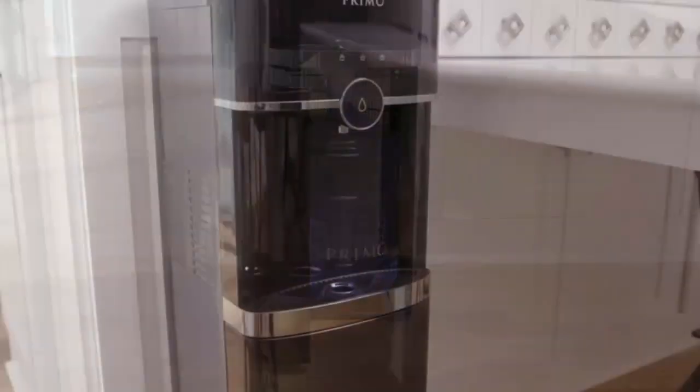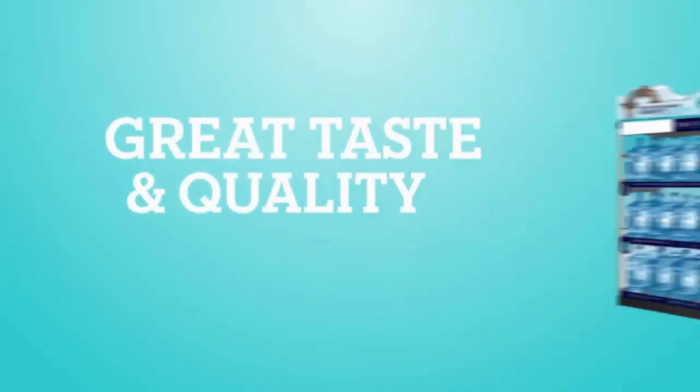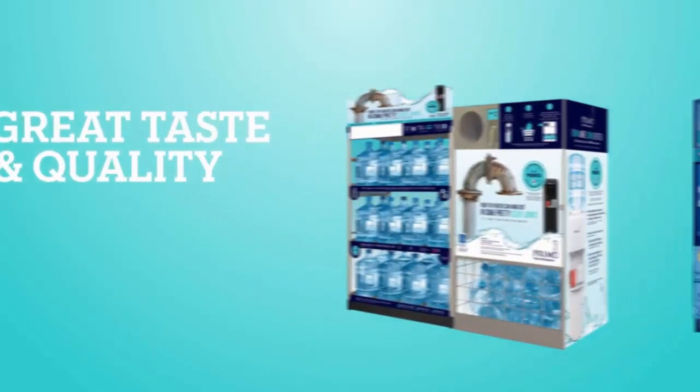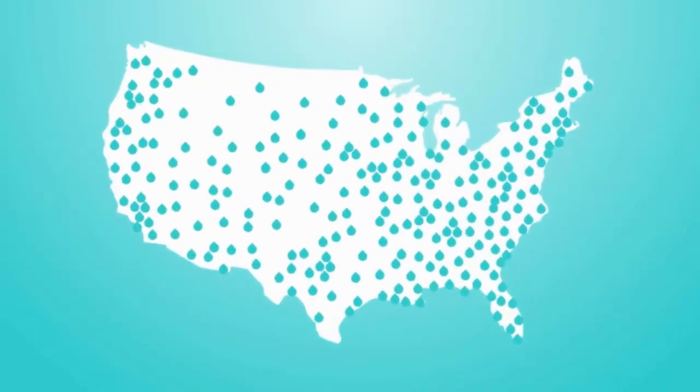The next innovation in water is here — the Primo Smart Touch Water Dispenser. For great taste and quality, use with Primo pre-filled exchange water or self-service refill water, available at thousands of locations nationwide.